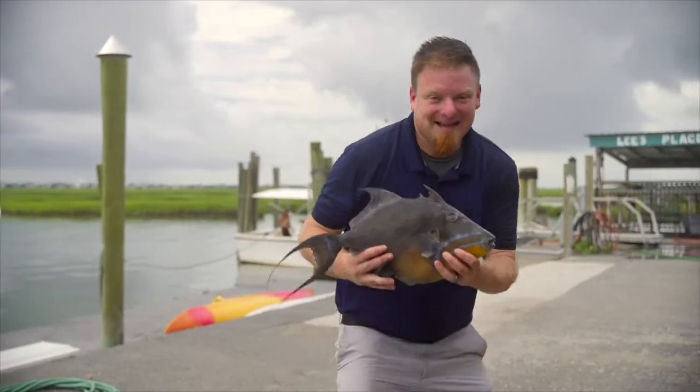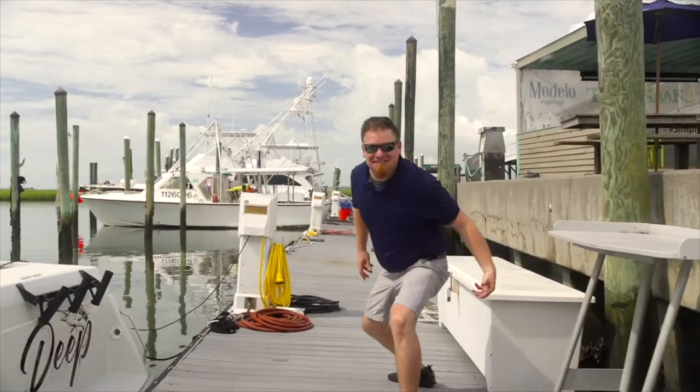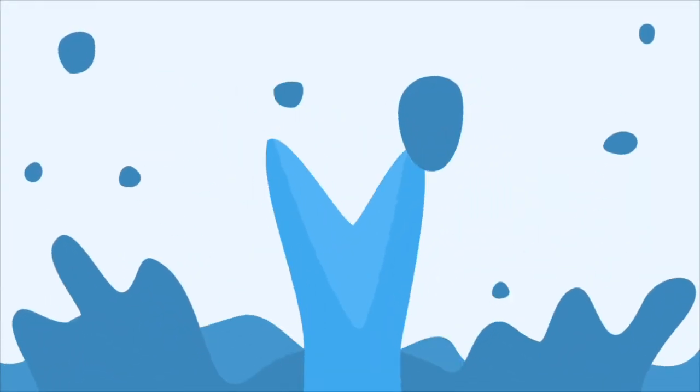From cooking and catching it to serving and selling it, I've done just about everything you can do in this industry. So come and join me as we tour the places, faces, and tales of Myrtle Beach seafood. This is On The Hook.